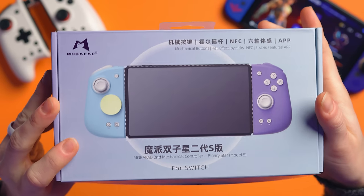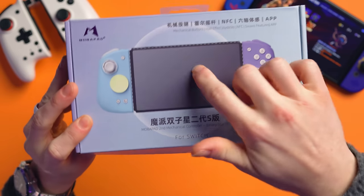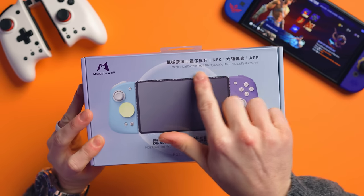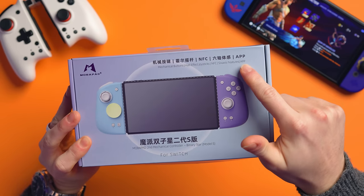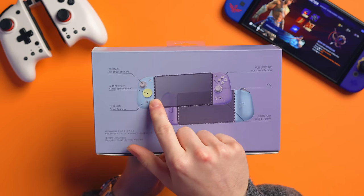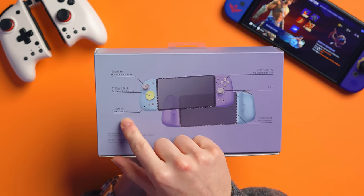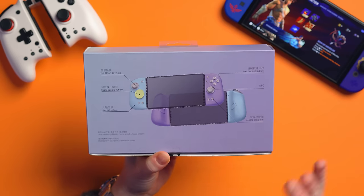Let's take a quick look at the box. It's in Chinese, but it does have English now as well. We've got mechanical buttons, Hall Effect sticks, NFC, six-axis gyro features, and it's got an app. On the back it says Hall Effect sticks, replaceable buttons — which means a D-pad — six-axis features, mechanical buttons, NFC, and macro programming.